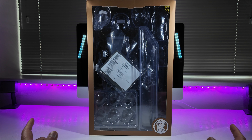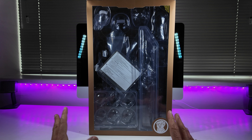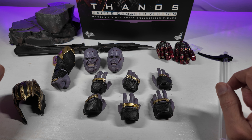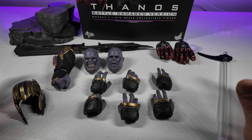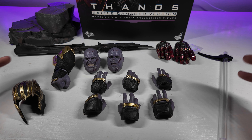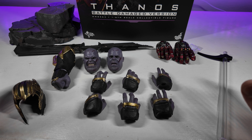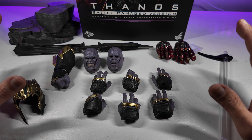Without further ado, let's do as we always do — dive down onto the table and take a look at all the accessories that come with your Thanos figure. So here we are down on the table with all the accessories from the Endgame Battle Damage version. Now it looks like there's a hell of a lot here, but there actually isn't that much. It's just simply the scale of the figure itself — Thanos was a huge character, in proportion to two other 1:6 scale figures.